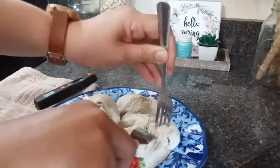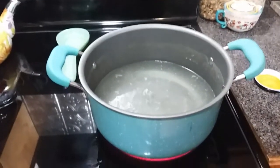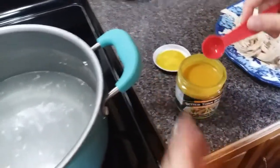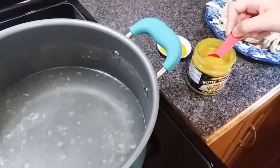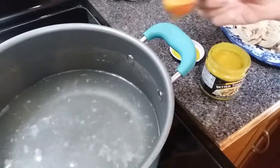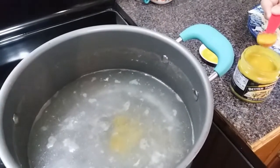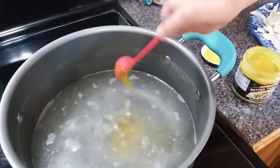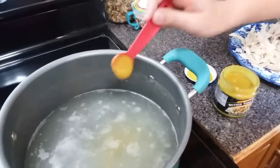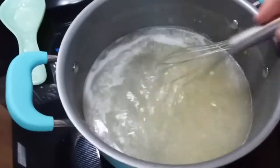Before I finish up my dumplings, we're going to shred this chicken. Into the water that we cooked the chicken in — there's probably about five cups — I'm going to put three teaspoons of Better Than Bouillon chicken base. The container says a teaspoon per eight ounces of water, but three teaspoons seems to work out just right. I've also in the past removed some water and added chicken broth instead, but this bouillon is so good.